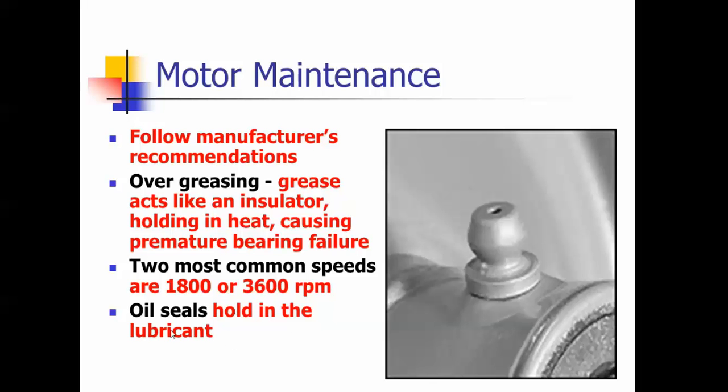The two most common speeds on a motor are 1800 and 3600 RPM. Oil seals keep the lubricant inside the oil cavity or grease cavity.